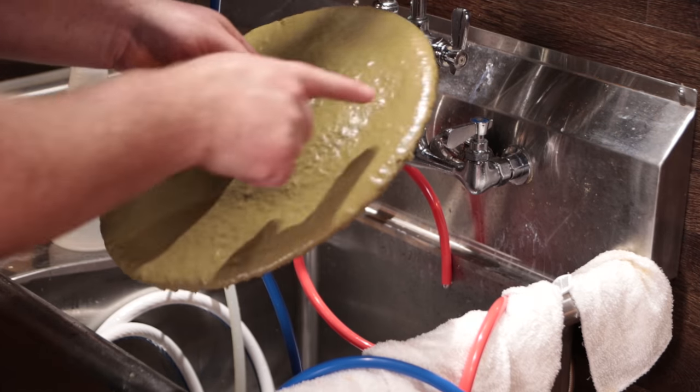Recently I did an overview on the Grainfather G70 all-in-one brewing system. In today's video we're going to be doing a brew day with almost a half pound of hops. Will it be successful? Will it clog up? Will it work? We'll find out.